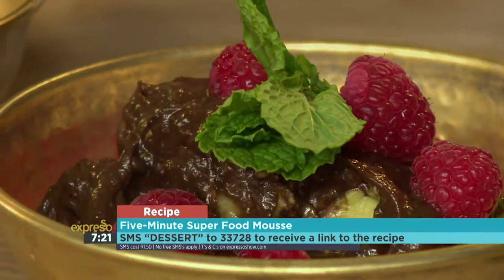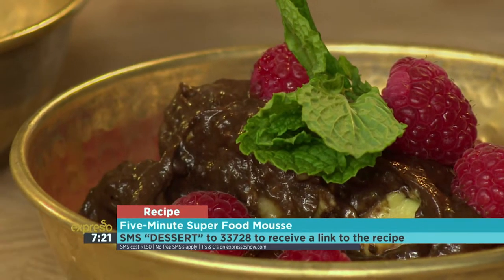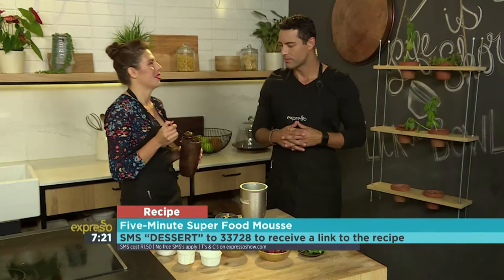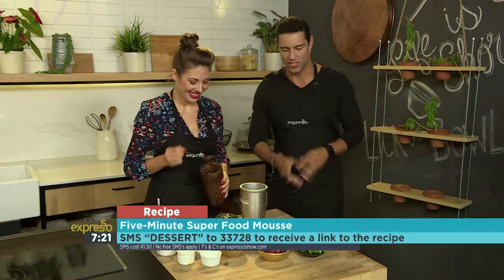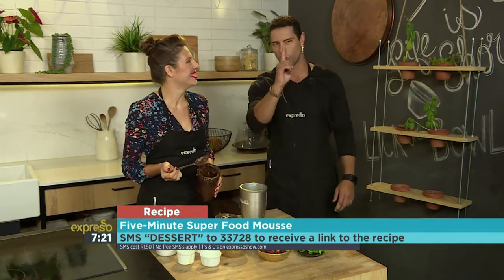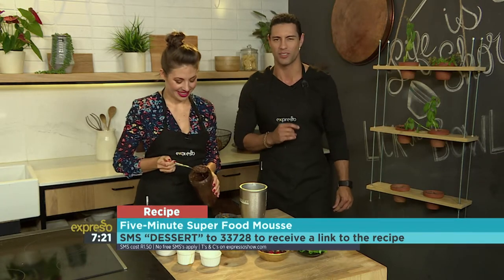That was literally the easiest mousse I've ever seen, and it's healthy as well — super healthy, super delicious. The keyword is dessert to 33728. Amy is not done; she's got one more trick up her sleeve when it comes to healthy desserts.